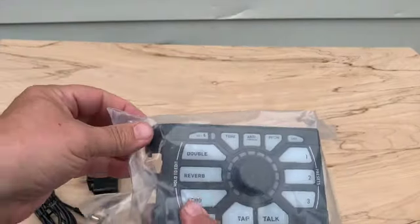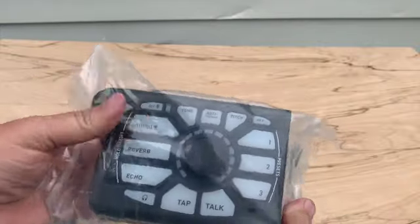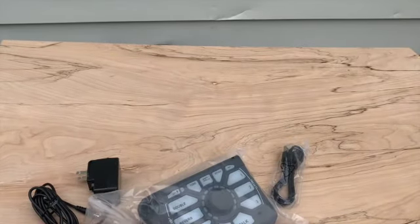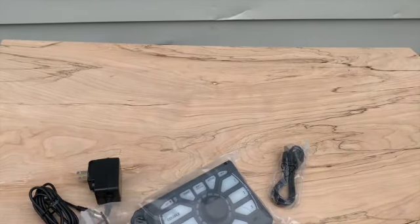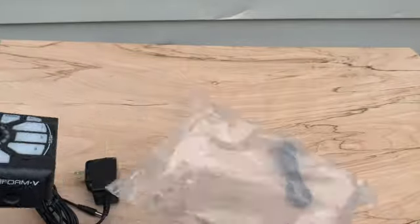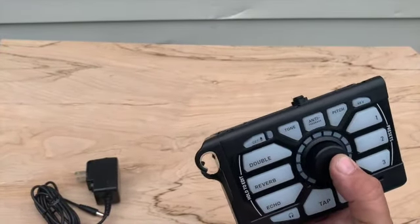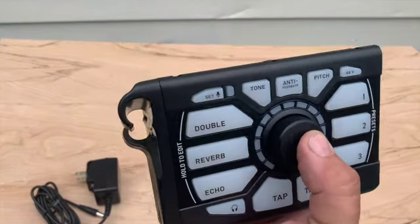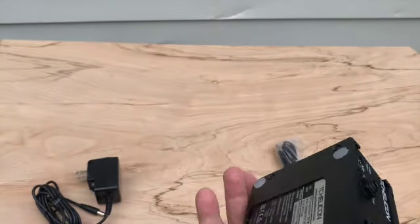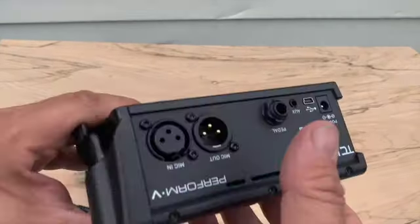Here it is. You can adjust the lighting, but when this baby's lit up — when it's plugged in, when it's in use — it lights up different colors and stuff like that. There's the mic stand mount. Now let's see what diameter of mic stand it's going to be able to fit in. It's got some feet, so it's ready to just sit on a keyboard if you need to.